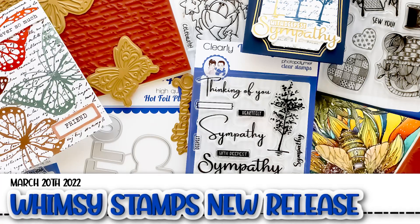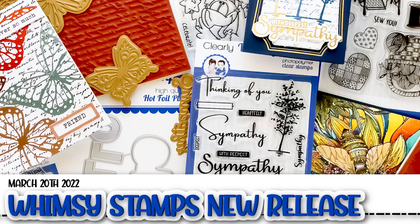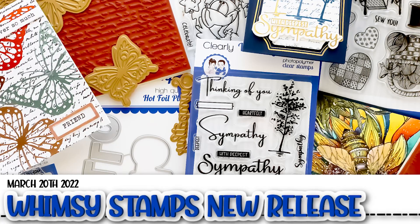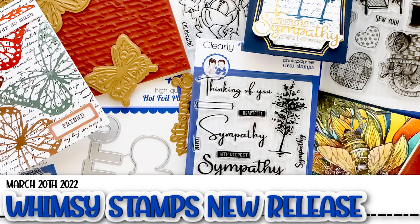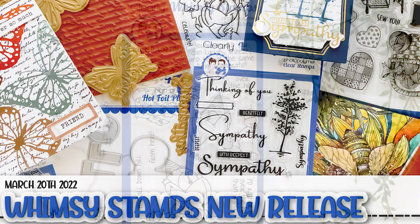Welcome to Whimsy Stamps and thanks for stopping by. I'm Lisa and I'm here to show you what's new in the Whimsy Stamps online shop. Be sure to stick around to the end as some of the design team members shared their samples with us and you don't want to miss it.